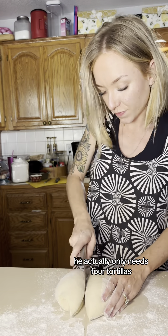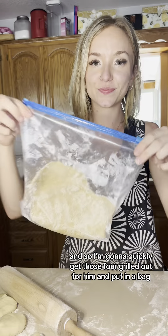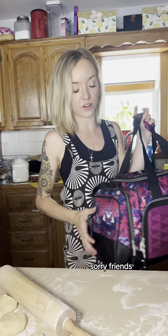He actually only needs four tortillas, so I'm gonna quickly get those four grilled out for him and put in a bag so he can be on his way, and then I'll finish. All right, friends. Bye, guys.